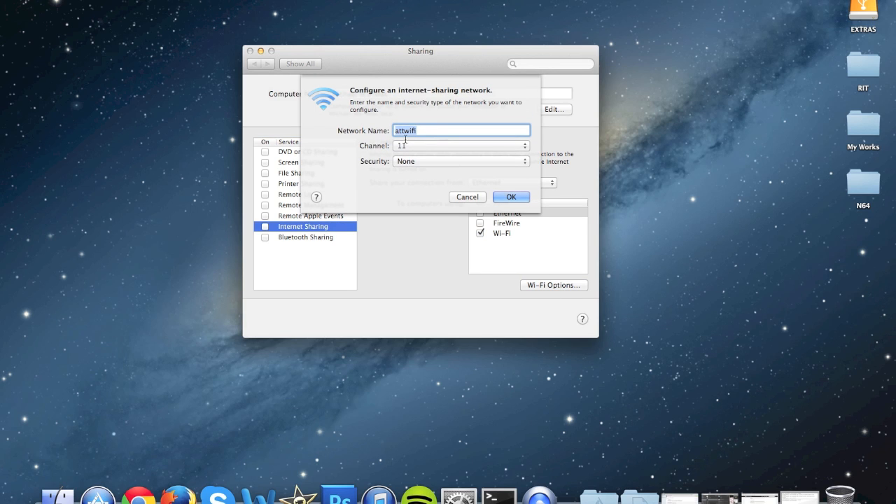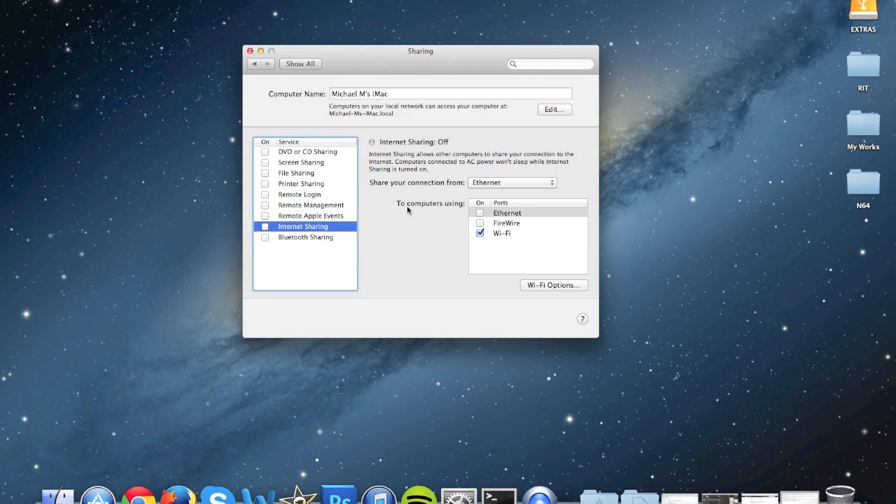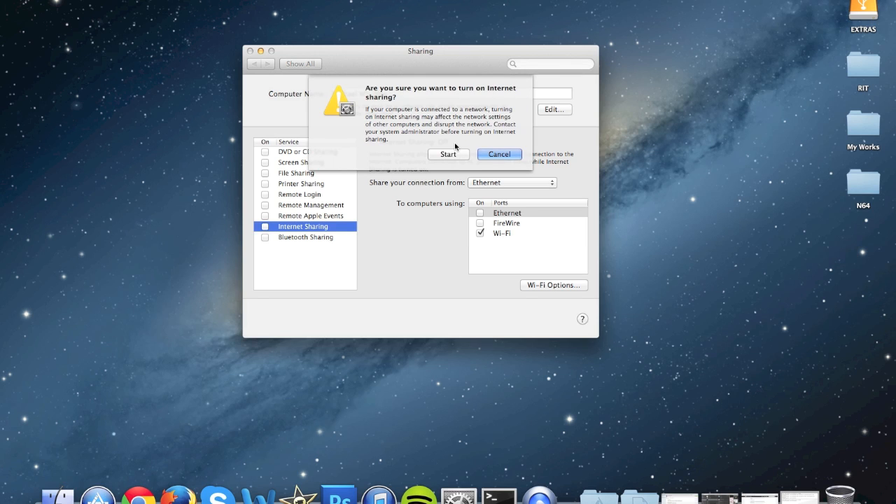Type in AT&T Wi-Fi, hit OK, then click the box that says Internet Sharing and click Start.